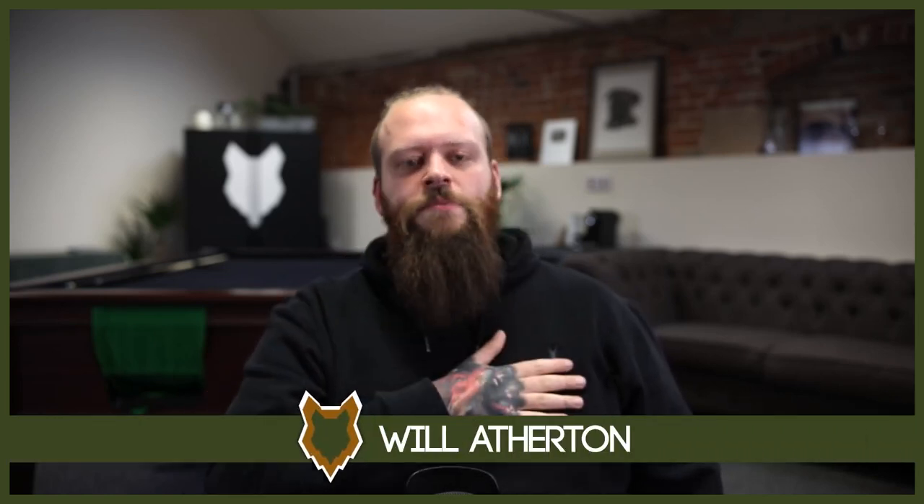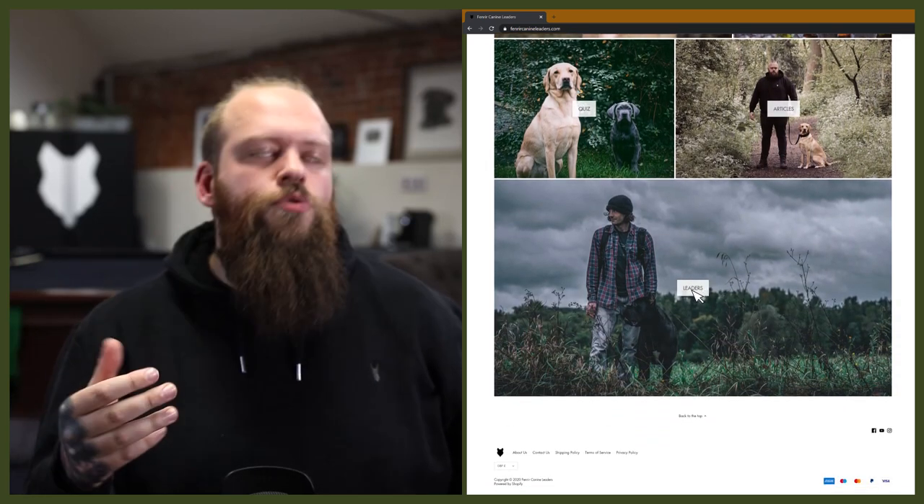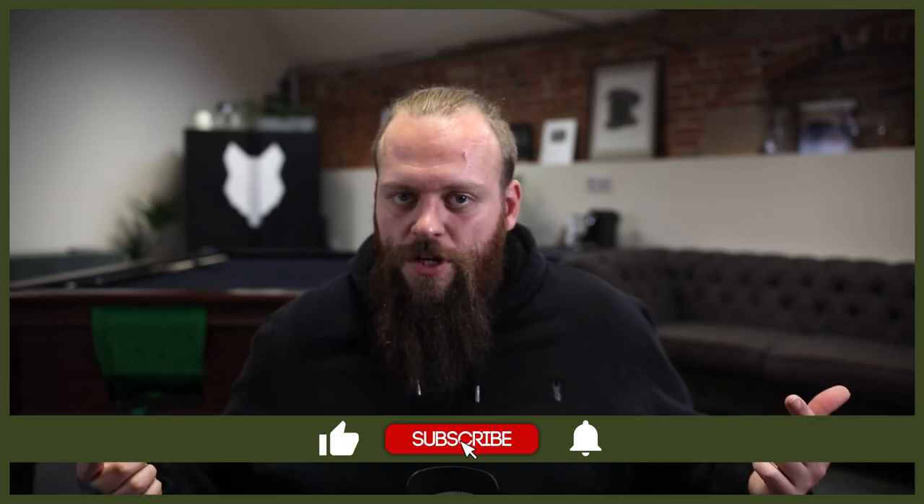Welcome back to the Fenrir German Shorthaired Pointer Show. If this is your first time here, my name's Will — I'm a canine behaviorist and the founder at fenrircanineleaders.com. This channel is dedicated to helping you learn everything you could ever want to know about the glorious German Shorthaired Pointer, so if you love them as much as we do, hit that subscribe button and turn on the notification bell so you'll never miss a video.